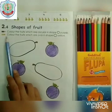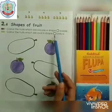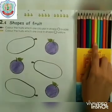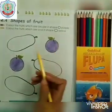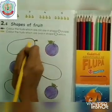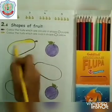Let's move to the next question. Colour the fruits which are oval in shape yellow. You can see many fruits which are in the shape of oval. Now take out the yellow colour and fill in the papaya which is in the oval shape. Again, starting from the outline, fill the colour neatly.